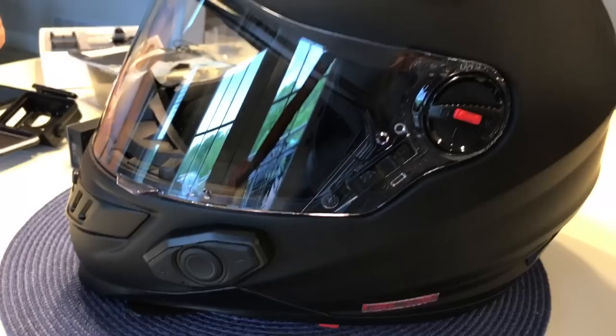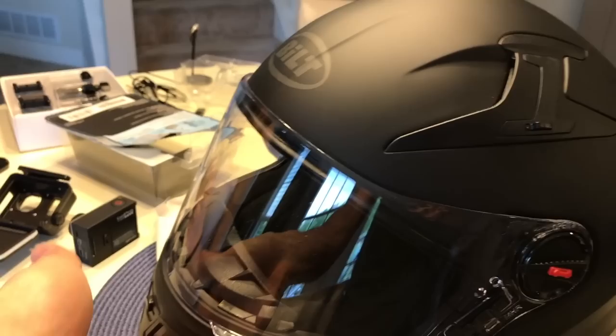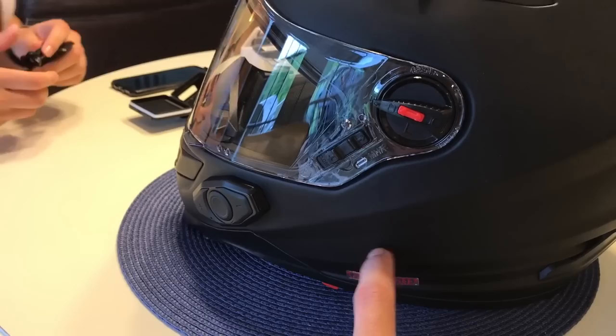The helmet has a built-in Sena Bluetooth, speakers, and a mic — everything's built in, which is awesome. It also has a visor that flips down. It's the same one I got my dad, if you guys have seen that one, except hers isn't modular.